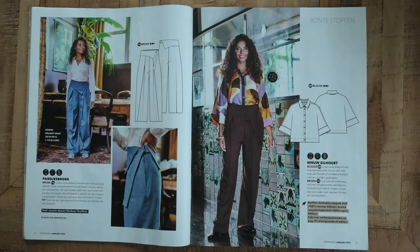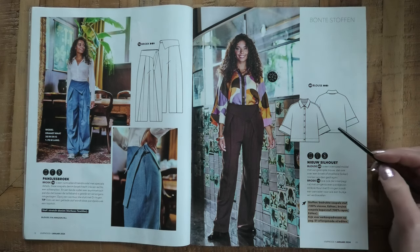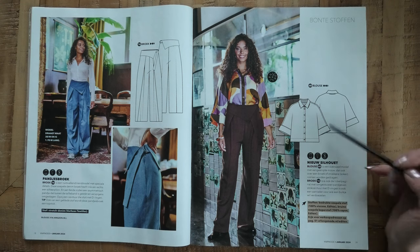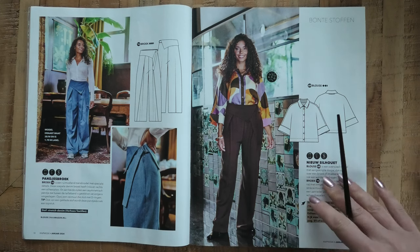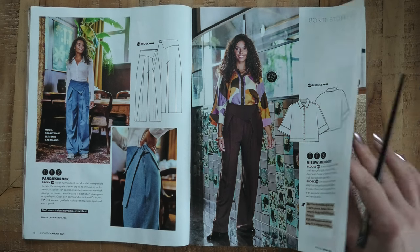Then we have another variation of the same cut-on sleeve top from earlier, but here they added a nice color and a button closure in the front, plus some wide cuffs. I think this one is nice — I really like the fabric again.